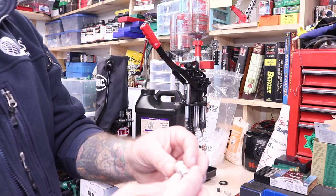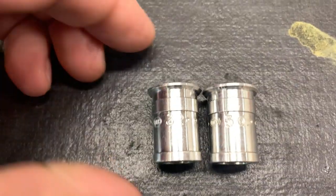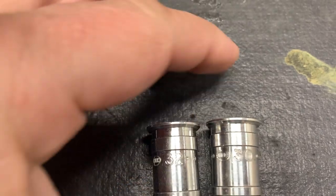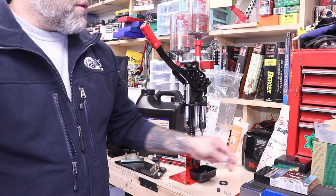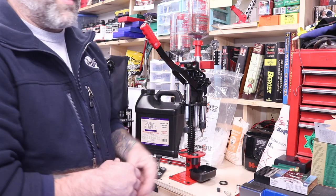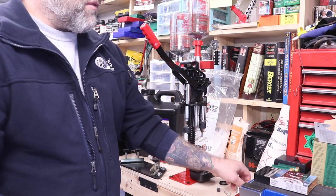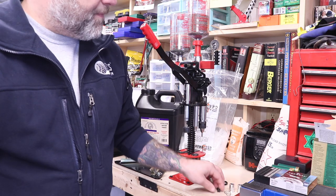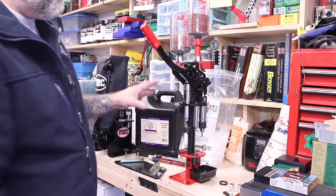Let's talk about a couple of other things. These bushings are numbered — this one is a number 32, this is a number 30. I'm running a number 29 in here with the international powder, and that functions in all of our shotguns very nicely and patterns nicely. But you have to find the right charge weight based on the reloading data.